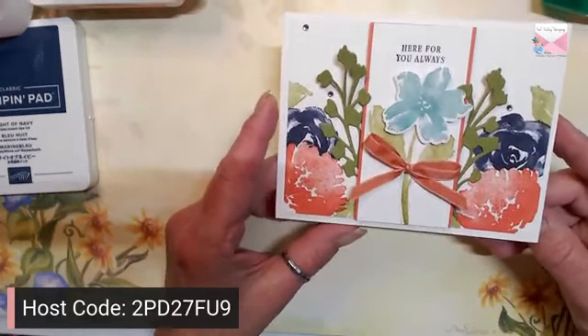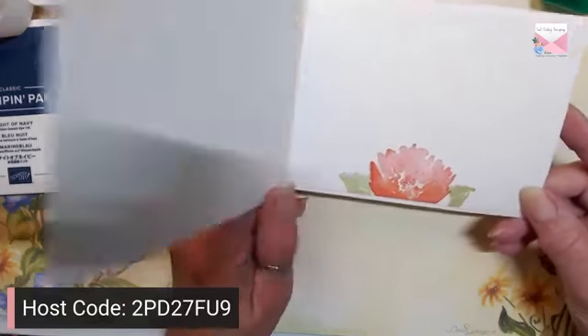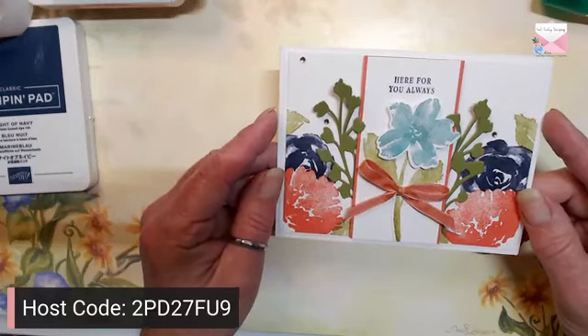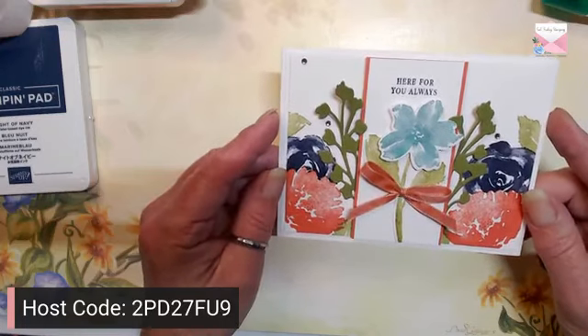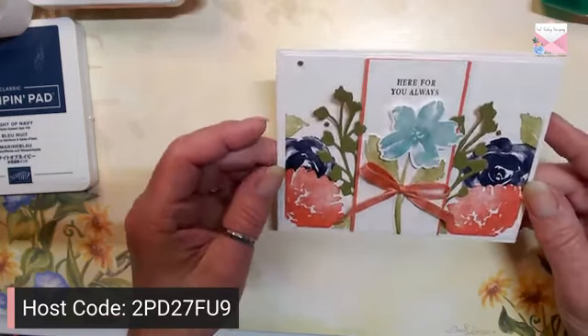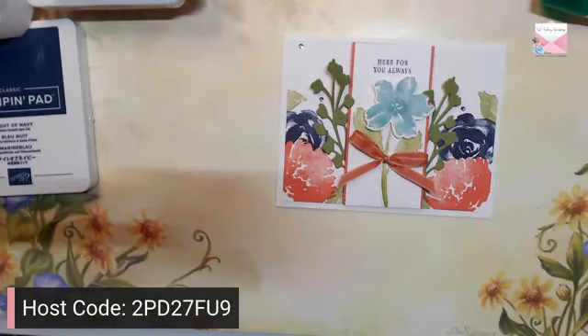So it is just a few stamped flowers, a couple of cutouts, and you have a 'Here For You Always' card — just very, very simple. Here is our Simple Saturday card; it doesn't look very simple but it actually was. I'll step it up for tomorrow. Enjoy the rest of your day, and think of me as I'm cutting lots of cardstock today! Thanks for joining me, ladies — bye-bye!